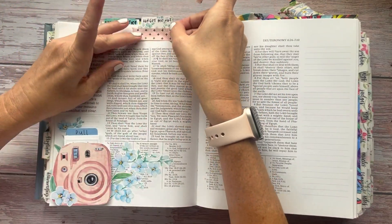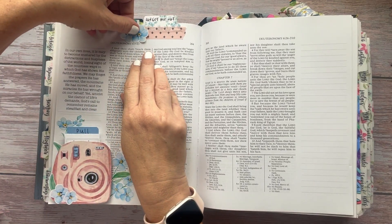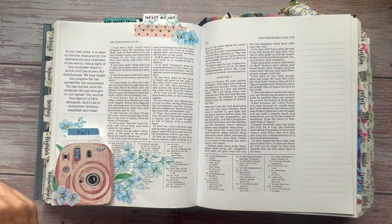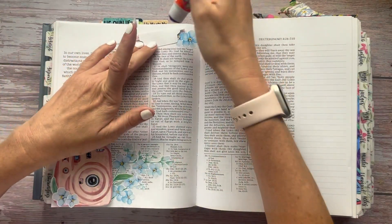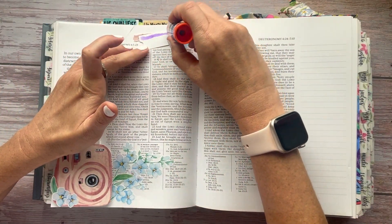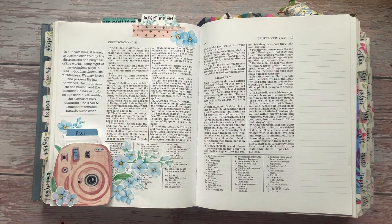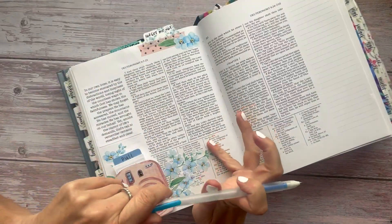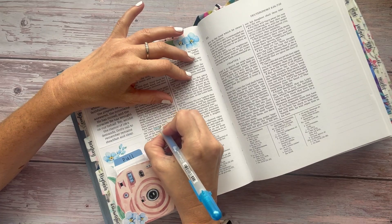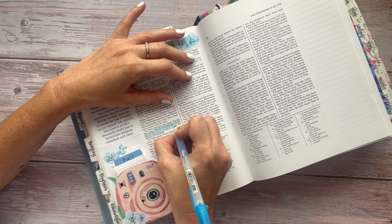Now I'm adding the washi tape to the tab and applying that to the top, and then I'm also going to glue that tab down with a glue stick to keep it in place better, and then I'm going to add some of these stickers up top. I'm using a blue glaze pen by Sakura — you can use any pen, marker, or highlighter that you have in your collection — and I am highlighting verse 12.